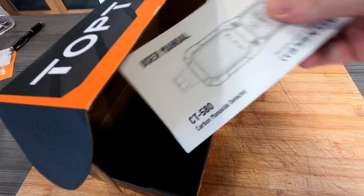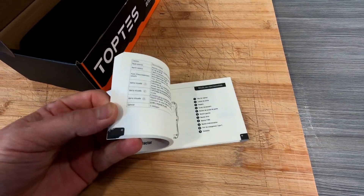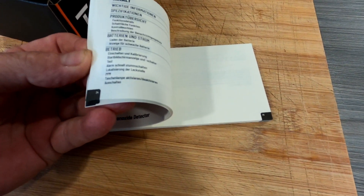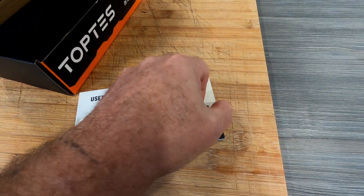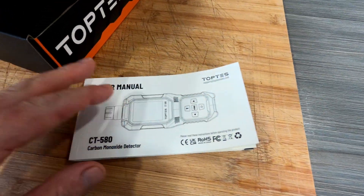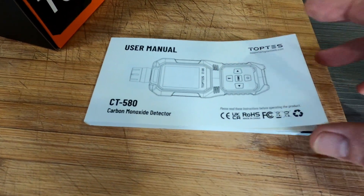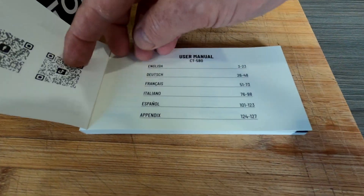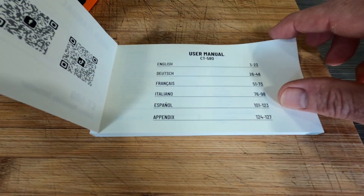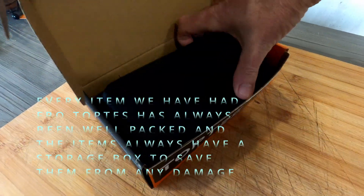In the box we've got a user manual with lots of pages — around 23 to 24 pages in English, telling you all about what it does. It also covers a few different languages: Dutch, French, Italian, and Spanish, which is handy.